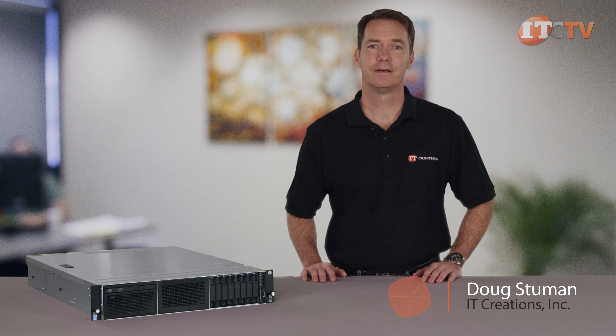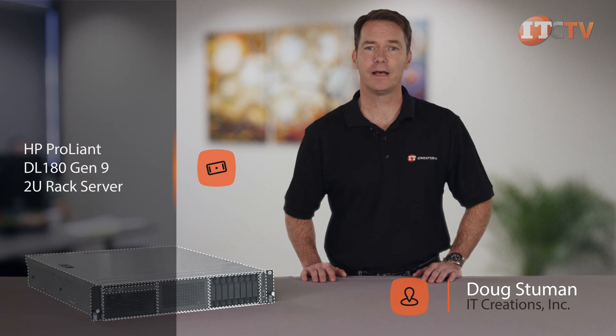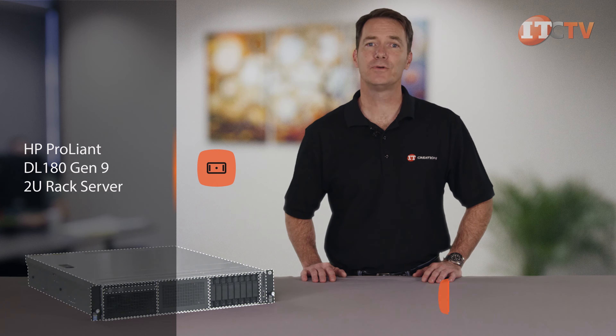Hi, Doug Stumann with IT Creations. Today we'll be looking at HP's ProLiant DL180 Gen9 server. This 2U rack server offers a beautifully simple yet versatile design, featuring a winning combination of compute performance and storage at an affordable entry-level price.